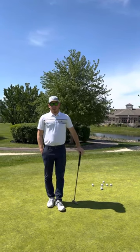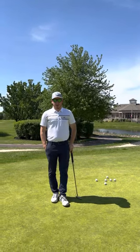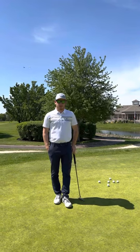Hey everybody, Conor here with Do Sleepers Golf. This is Better at the Bell, our weekly putting series.